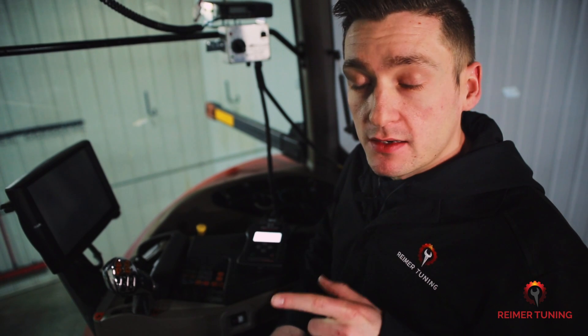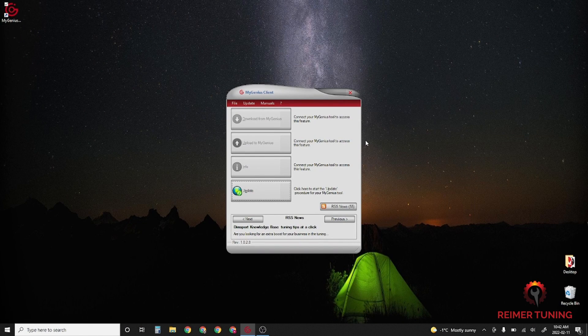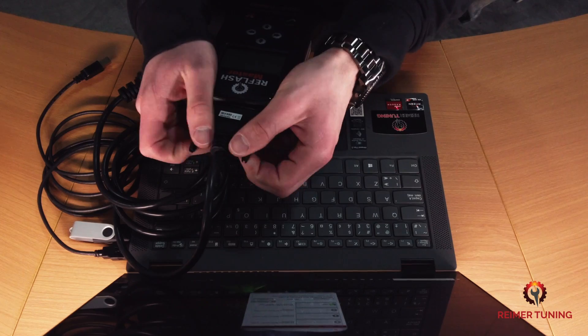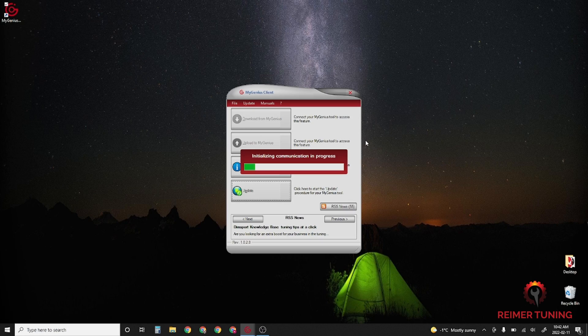Now that you've taken a read of the ECM, this is the file we're going to need in order to modify it. We're going to head back to the laptop so we can email the file over to the tuner. Connect the Re-Flash Master back into the computer, but it's super important to disconnect the J1939 cable from the top of the handheld device first — otherwise it won't connect to the computer properly. Plug in the handheld device using the USB cable and you're going to have a prompt saying that it's initializing communication.